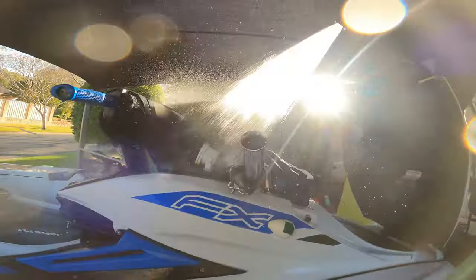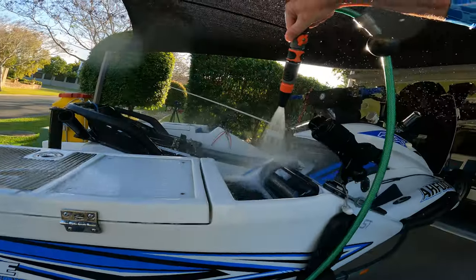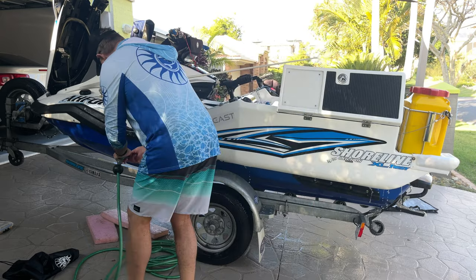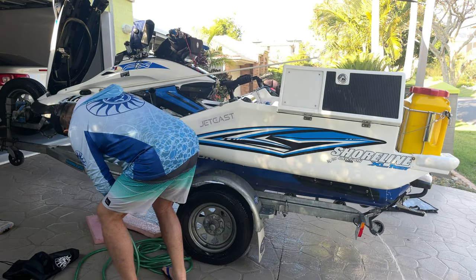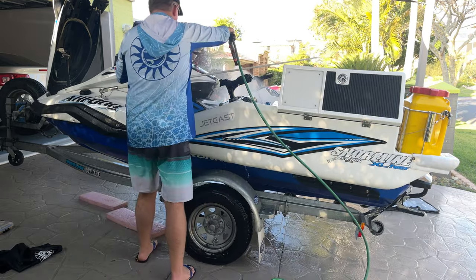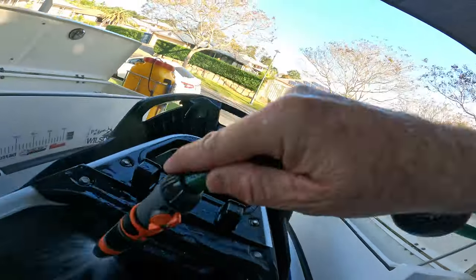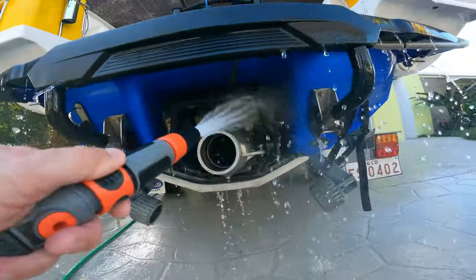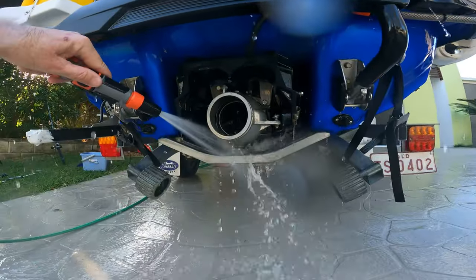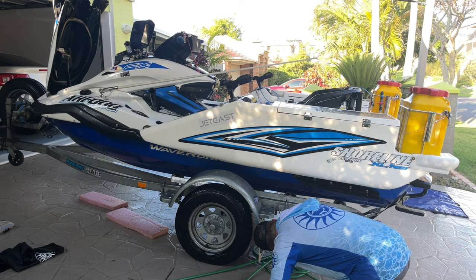Next I rinse everything well, paying attention to anywhere salt water can get in. On rougher days salt water gets into the hull via the front hatch or open sections — for instance the cup holders in my WaveRunner have slits where water gets in and drains to the inside of the hull, possibly splashing onto the engine or metal parts. Remove the rear bungs, adjust your hose to a fine mist, and spray the entire engine bay including the rear exhaust chamber. The pump is in salt water all day, so give it a really good rinse, remove any sand from the ride plate, and spray water into the intake grate to ensure the entire pump is well rinsed.